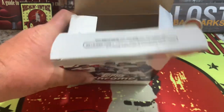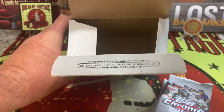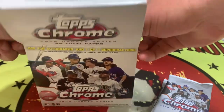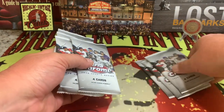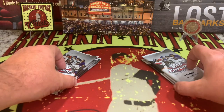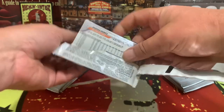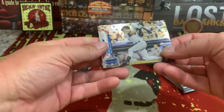Hope everyone is doing well and enjoying all the content — like, subscribe, comment, and share. The box is empty and we are going to get rolling. Here are our packs — we have seven packs right there. Let's see what kind of beautiful inserts we can get out of here with 2020, all your favorite players in there.